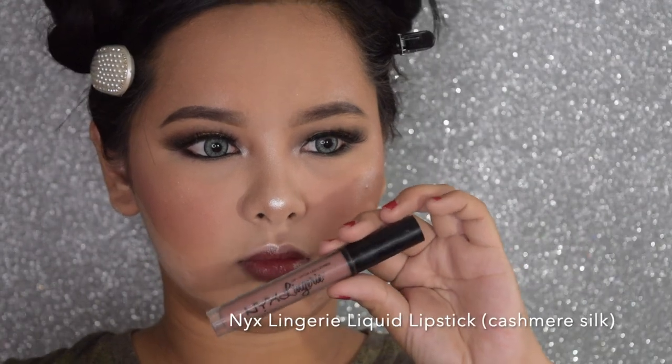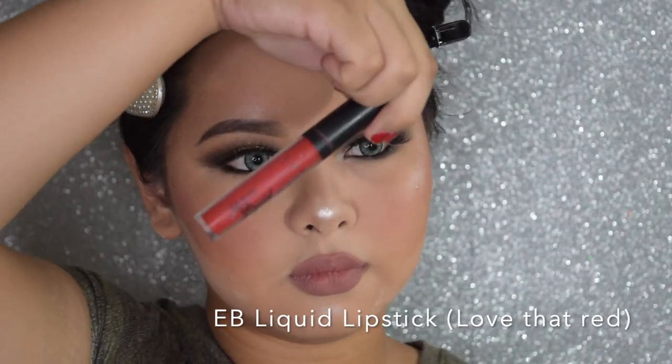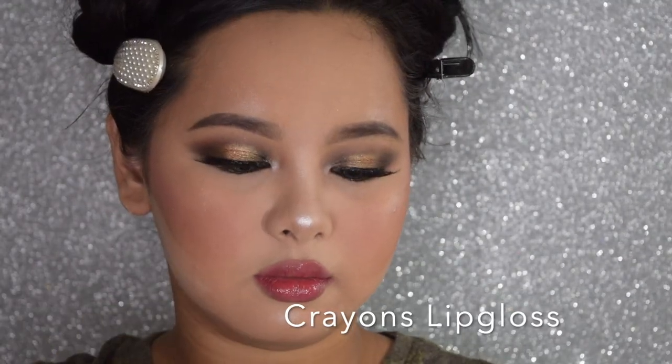And for the lips, I'm using this NYX Liquid Lipstick in the shade Cashmere Silk. I really did outline my lips to make it look more full and bigger. I'm using this Everblenna Matte Liquid Lipstick in the shade Love — that red in the inner corner of my lips — to get that Korean gradient effect. And I just applied some gloss from Crayons, which you can find at HPC or drugstore outlets.